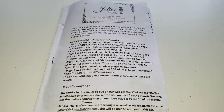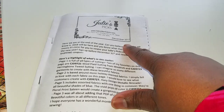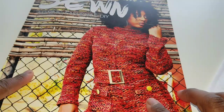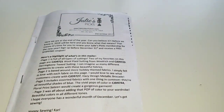Hello everybody, welcome back to my channel. As you can tell by the title, today we will be going over Julie's Picks for December, and I will be giving my first impressions on the Sewn Fashion and DIY magazine. So first let's start with Julie's Picks — this is the December collection.